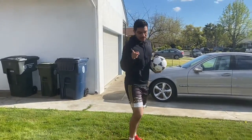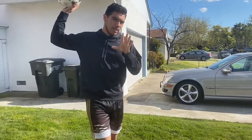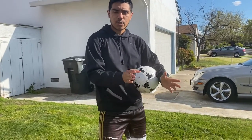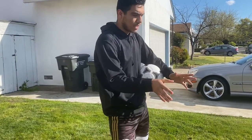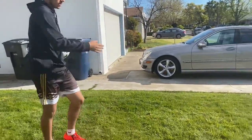Hey y'all, Mr. Rudy here. I want to start off by saying I hope you guys are taking care of yourselves — we're going through this very horrible pandemic, so stay safe and take care of your loved ones. I'm here today to show you some quick skills that you can do at your house, at the park, or anywhere you can find a little space for soccer.